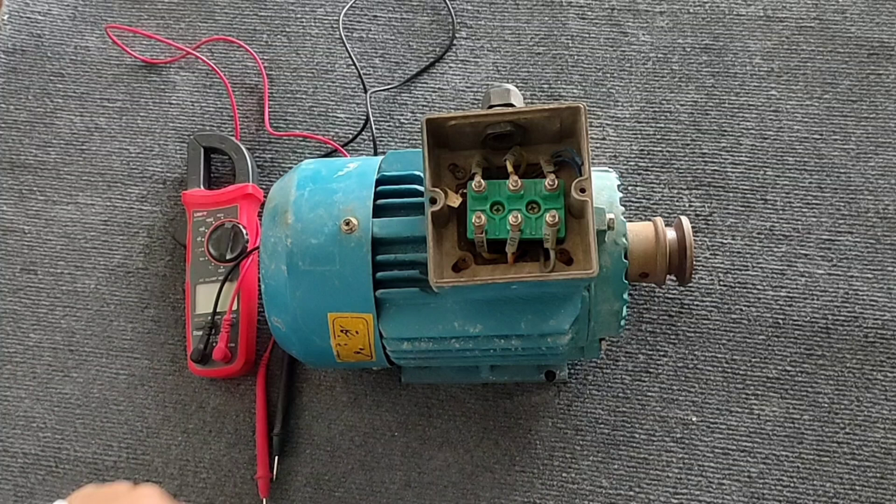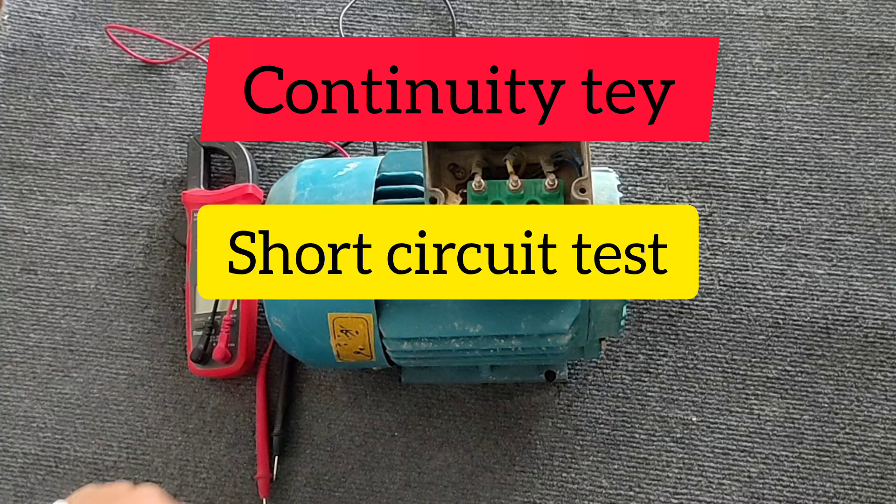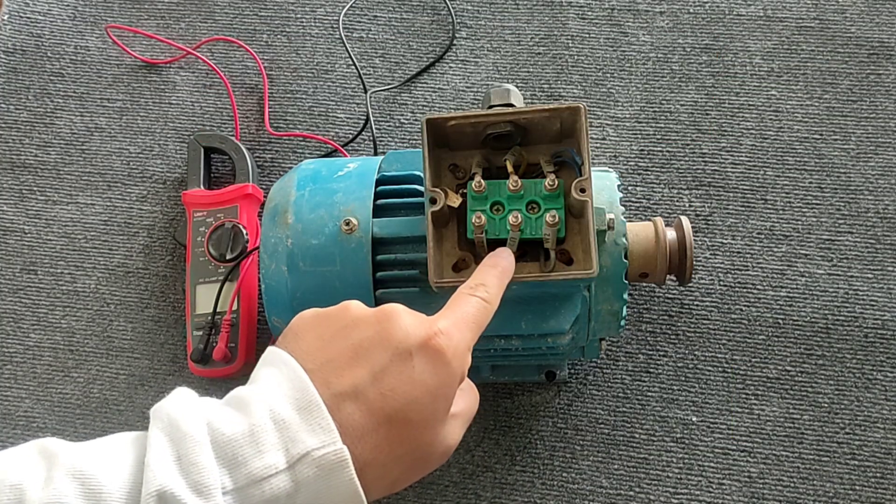In this video we perform three types of tests: one, continuity test; two, short circuit test; and three, body connection or current leakage test.